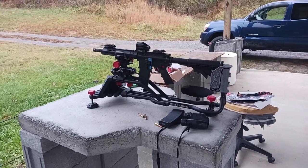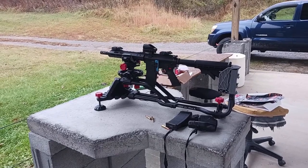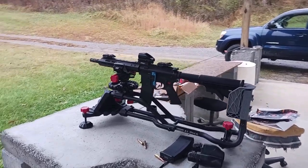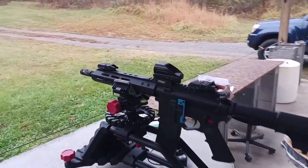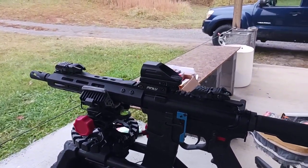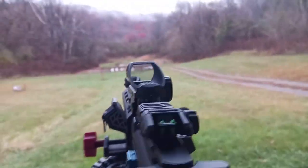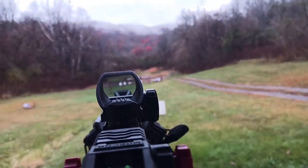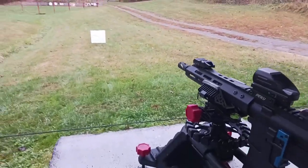This is the 300 Blackout built from a BCA, Bear Creek Arsenal, upper with a 10.5 inch barrel. I'm shooting just a cheap Ponte — it has zero magnification and a green dot in it right now.